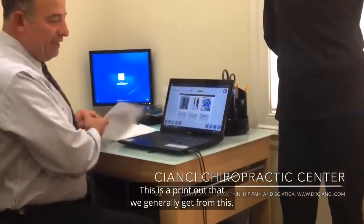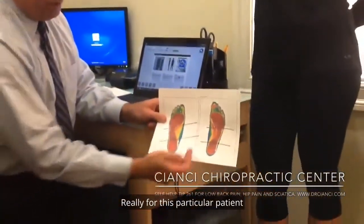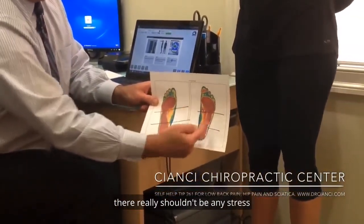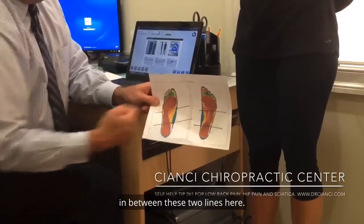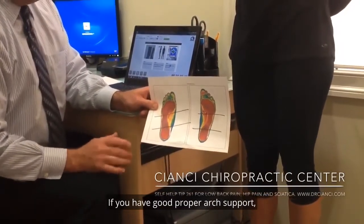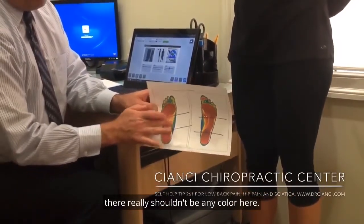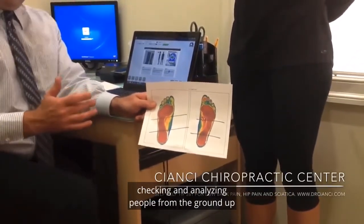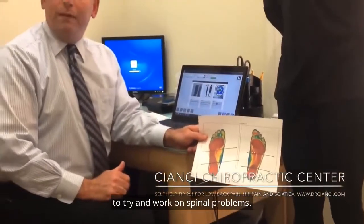This is a printout that we generally get from this. For this particular patient, their arches are collapsing. There really shouldn't be any stress in between these two lines here. If you have good proper arch support, there really shouldn't be any color here. So this is a piece of technology we're using to check and analyze people from the ground up to try and work on spinal problems.